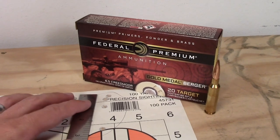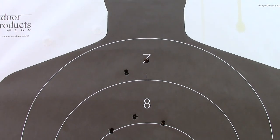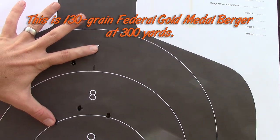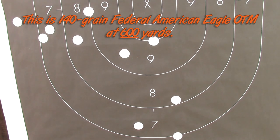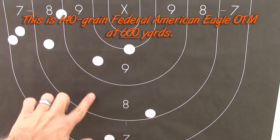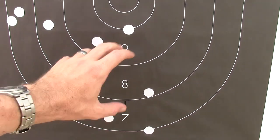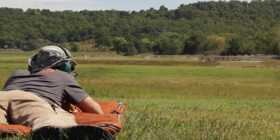On the other hand, the Federal Gold Medal Berger ammunition with 130-grain Berger hybrids — this rifle didn't seem to care for it all that much. This particular rifle has a clear preference for the 140-grain Federal American Eagle ammo. Here's the size of that group at 300 yards, and down here is my 600-yard group with the 140-grain stuff. The 300-yard group with the Gold Medal Berger is about the same size as my 600-yard group with the 140-grain — double the distance, but definitely not double the size. I had intended to take this rifle to a 600-yard match, but by that time I was out of the 140-grain ammo and the 130s just weren't performing as well as I had hoped.